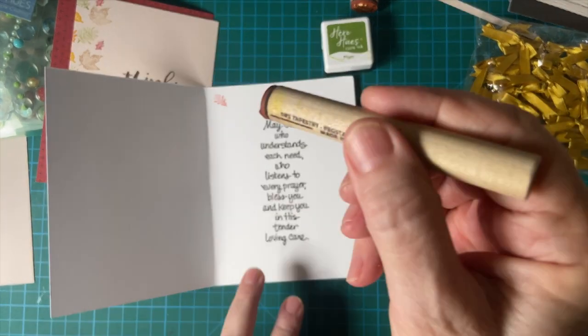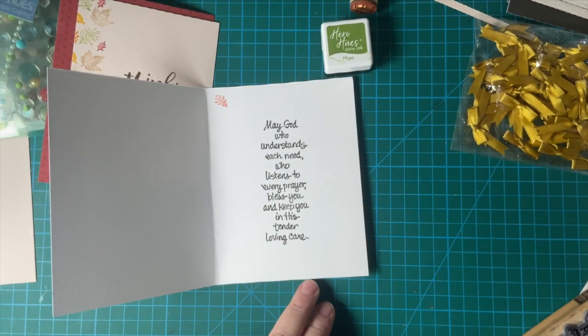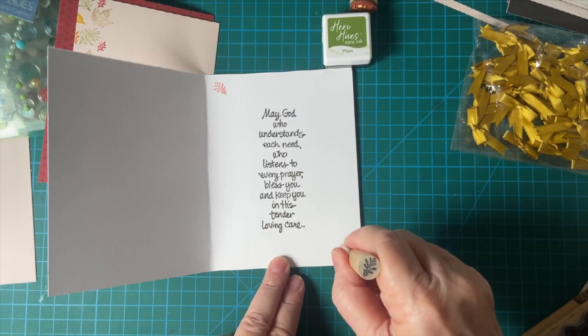Remember, this is at the bottom of the stamp. So if you want to go back and forth, watch where this is.